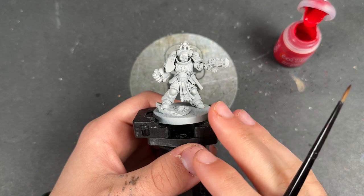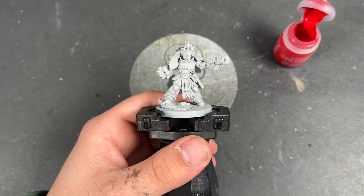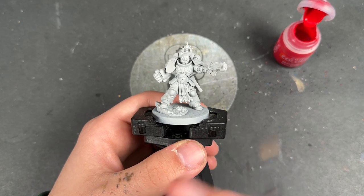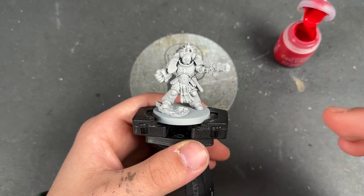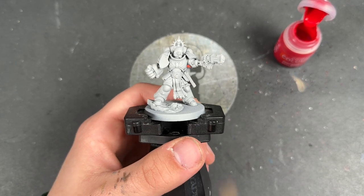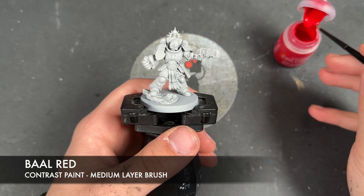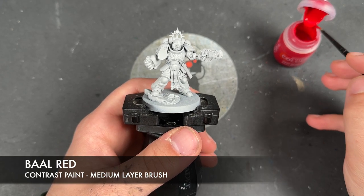Now whilst all the previous Blood Angels videos are absolutely relevant, you can pick your favourite. We're going to be doing a slightly different recipe on this guy today. He's been primed in Grey Seer and the colour we're going to be using first is Bal Red. We're going to be applying this over the top of all of his armour.